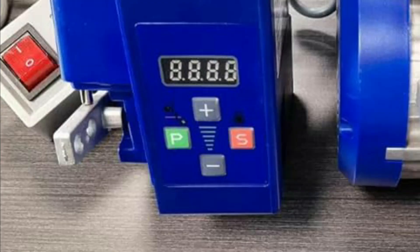The P key and the S key are used to change the parameters of the servo motors or to change other functions. Additionally, if your sewing machine is equipped with an LED light, you can turn the LED light on or off by pressing the S button.